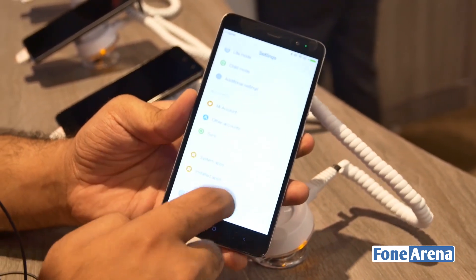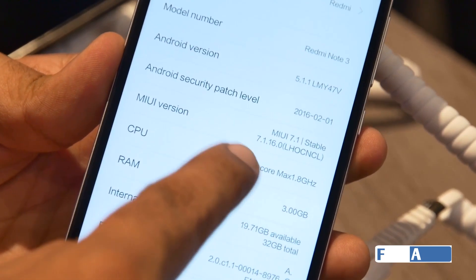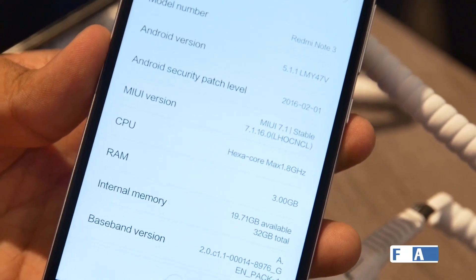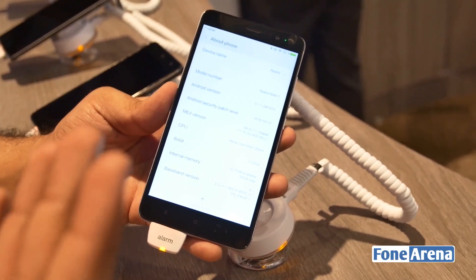Let's check out what Android version this is running — it's on Android 5.1.1 with 3 gigs of RAM. It's a Qualcomm Snapdragon 650, which is a hexa-core processor — a combination of a quad-core and a dual-core processor.